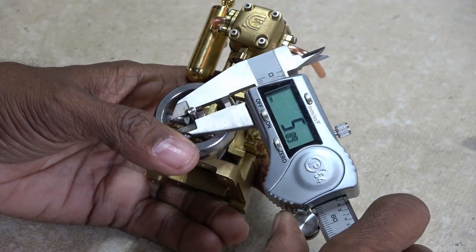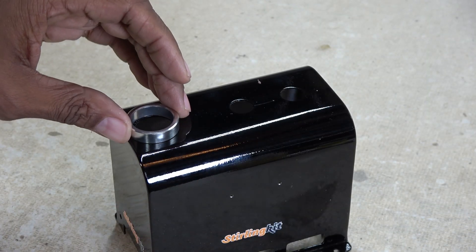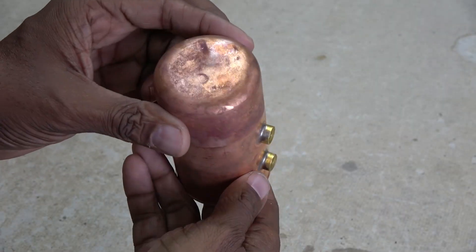Now turning it over to the other side, I notice the output shaft is 4mm in diameter. Now I can move on to the boiler parts, starting with the shield, then the water tank, which has a water level window.